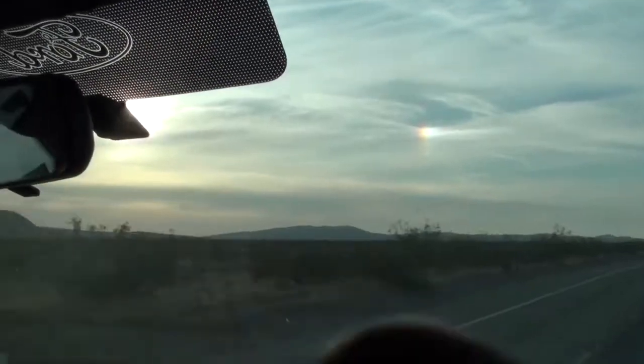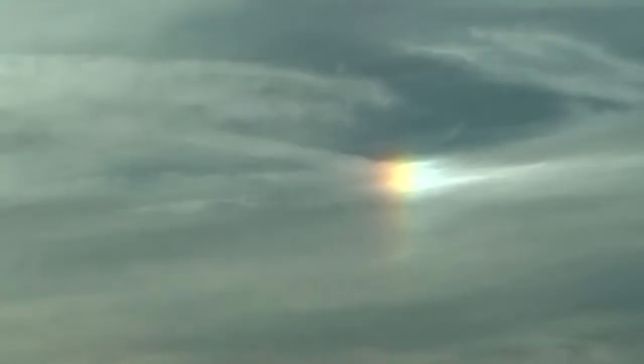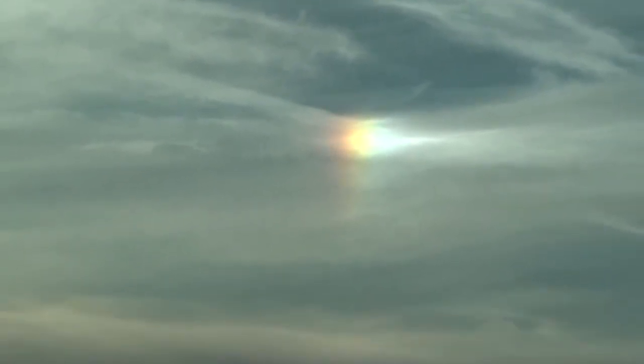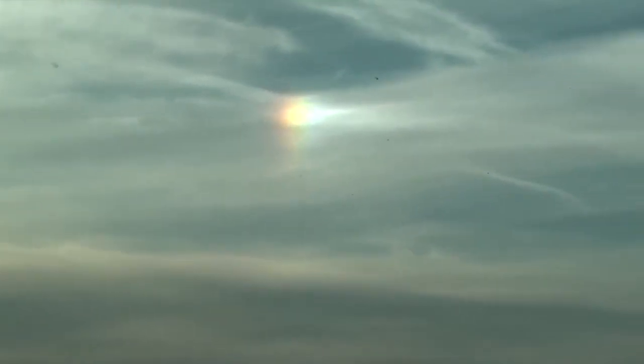Oh man, this is a magnificent sun dog right now. That's a rare thing to see. There's the sun on your left — well, you can't see it behind the mirror. But what it is, is the sunlight being refracted through ice crystals. They act like prisms, and you get what's called a sun dog. On even rarer occasions, you get a double sun dog. But that's kind of amazing right there. Sun dog!